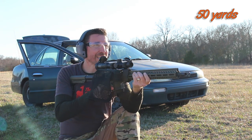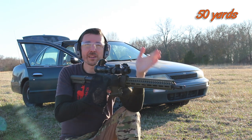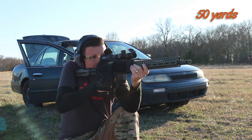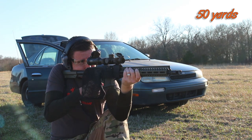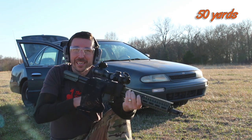Well, looky there — it did cycle the action. And it seems to be right on horizontally anyway. There's a lot more drop; it hit very low compared to the others, so I'm going to have to come up about three milliradians. Oh yeah, right in the middle. Let's go check it out.